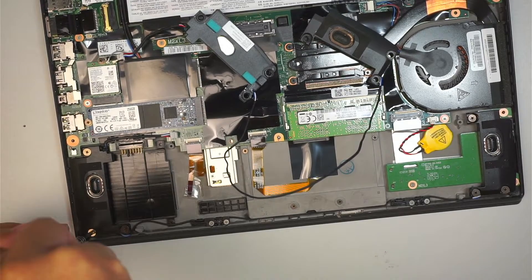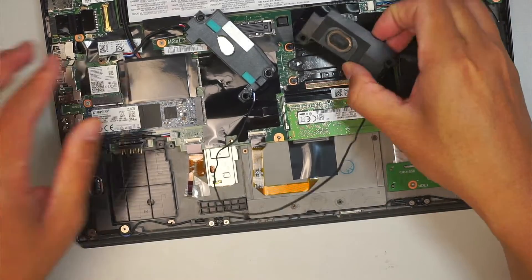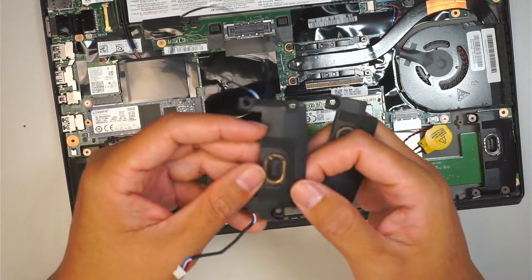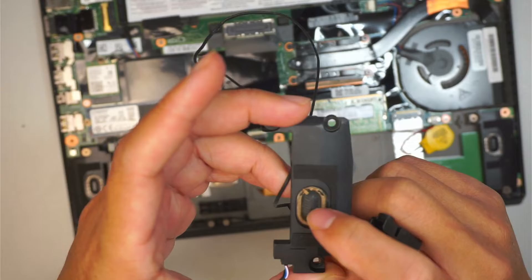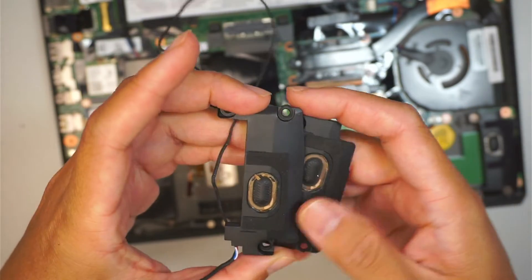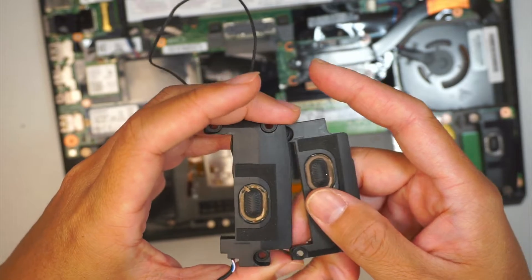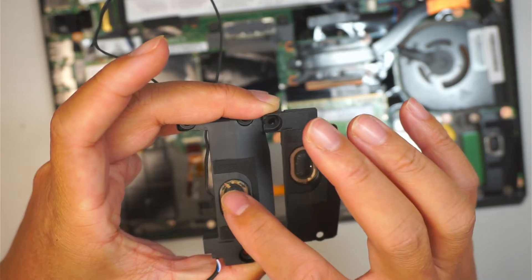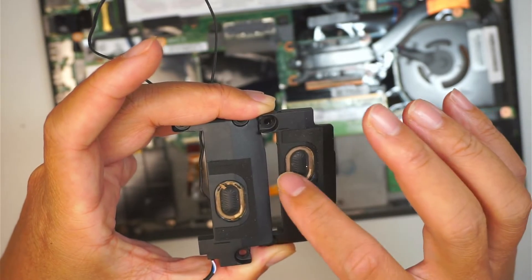Let's examine the original speaker and see what went wrong. I felt like there was a cracking sound — oh, there you go, you can see that the speaker here is broken. That little plastic is cracked from the vibration of it, and you can hear that static sound.